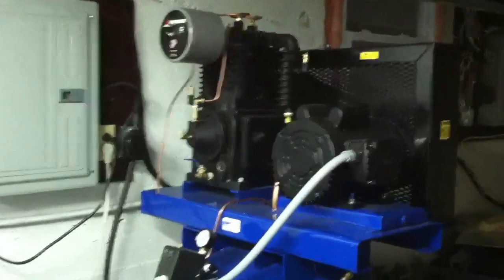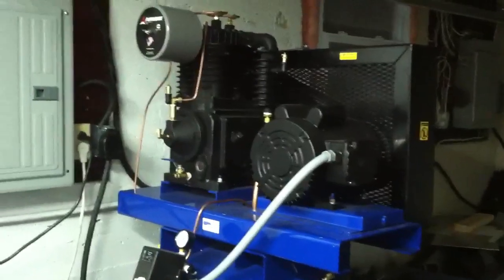So this is a brand new compressor. It's a five horsepower, two-stage, very well made, built in the US. It's got a motor made by WEG, American made. It's got a nice pump design. You pay for the quality.